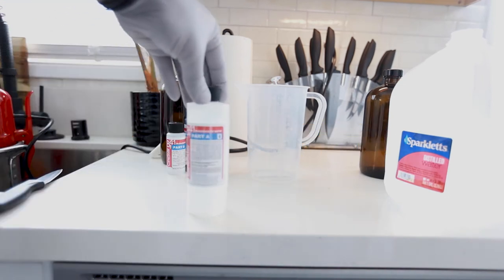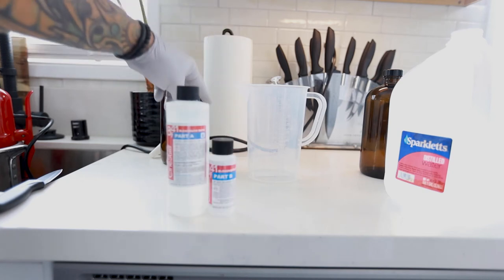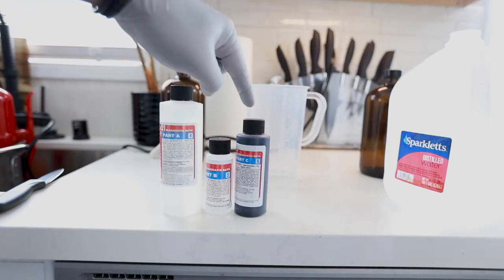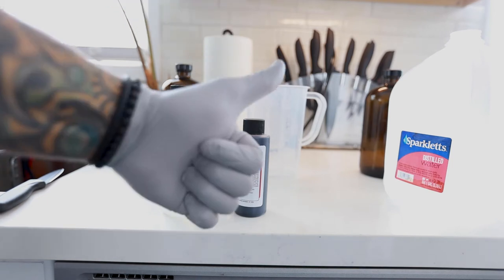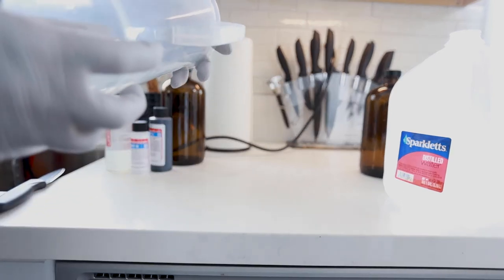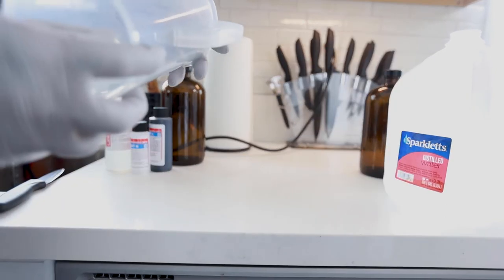Bleach fix bath - we got part A, part B, and part C, labeled four, five, and six. For the bleach fix, also called the Blix mixture, we're going to need 18 ounces of water.